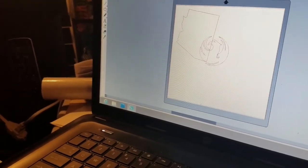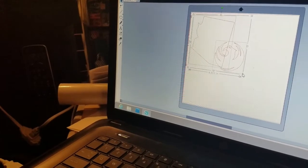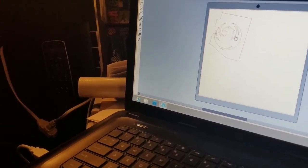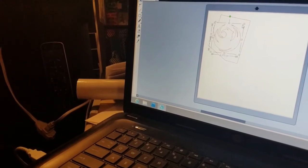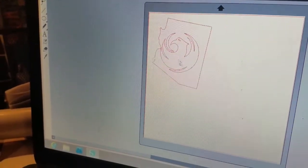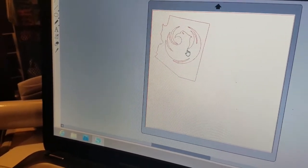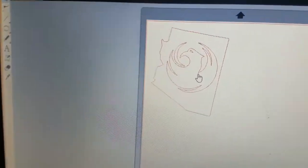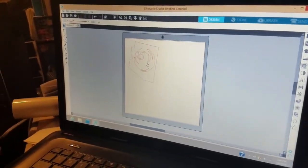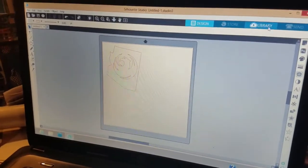She clicks to place it, then resizes the bird element. You can see the outline of the bird — get the hand cursor to move it into position. Once you get the finger cursor you can move it around. There it is — that's what we're going to cut. That's a good size, so now she's going to go ahead and send it to the cutter.